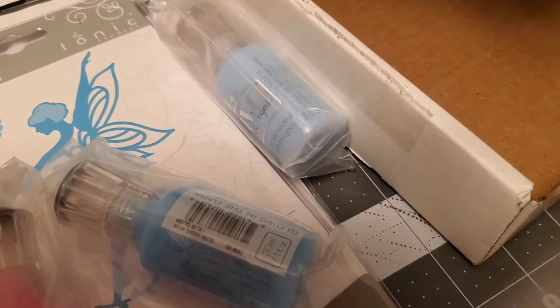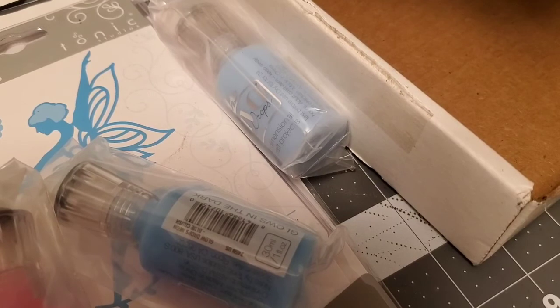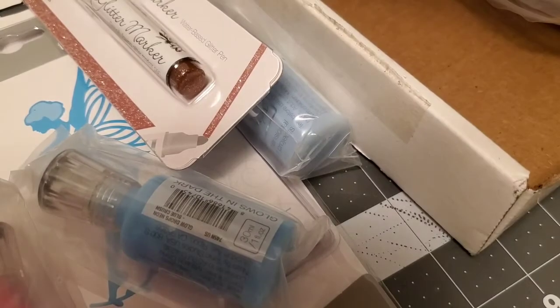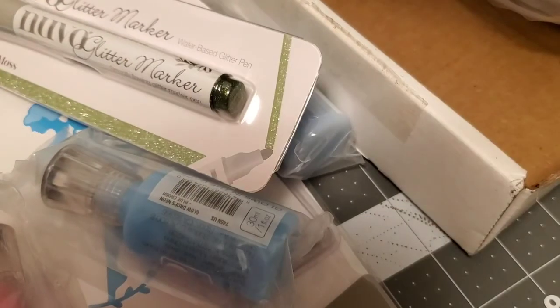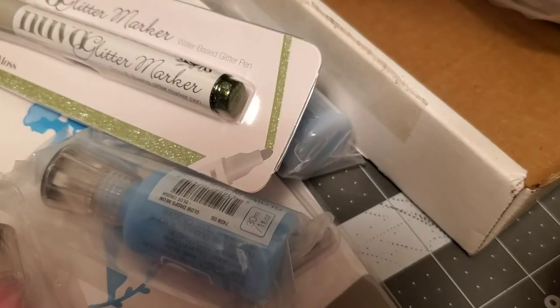Then I got these glitter pens that I forgot I had ordered — I almost ordered them again since they were having a sale. Here are the glitter markers. This one is Morning Moss, this one is Urban Graphite, and this one is Peppermint Cream.